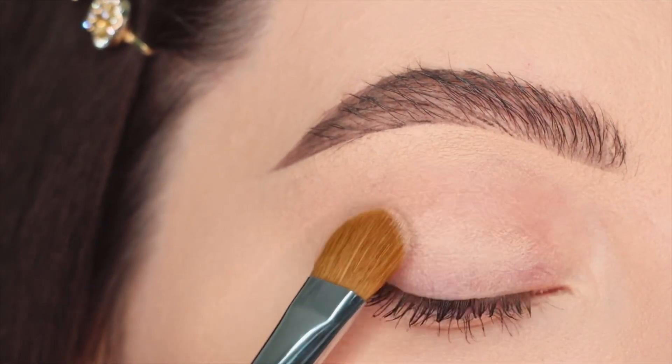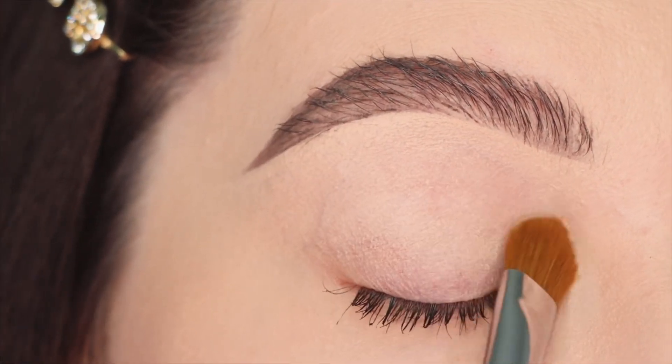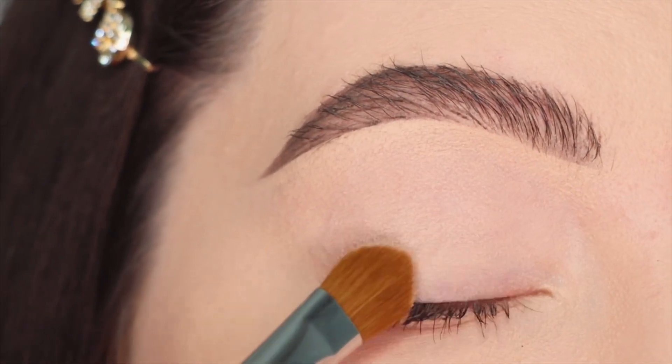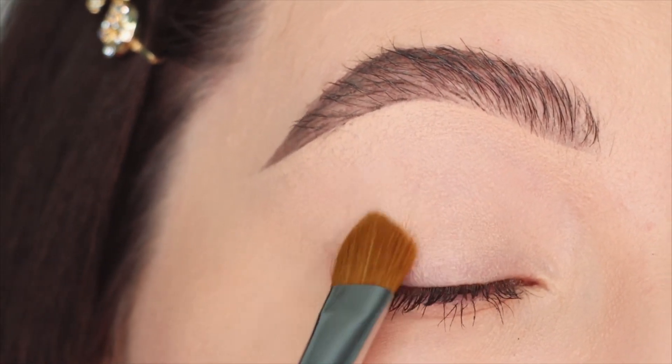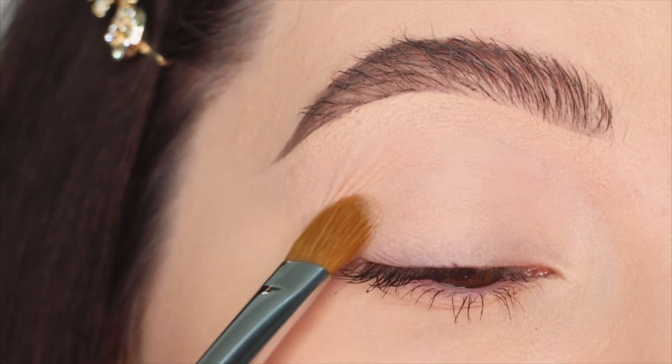The first step is to apply a very good eyeshadow base. I'm gonna start off using a concealer all over the eyelid with a small brush, spreading it out just to stick the shadows in place. But of course you can use an eyeshadow base for oily eyelids.